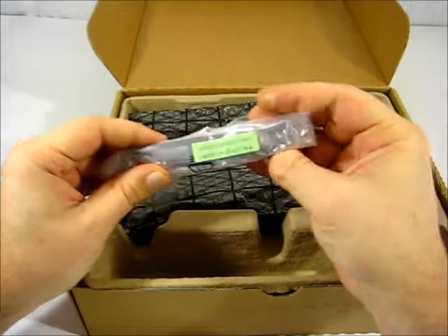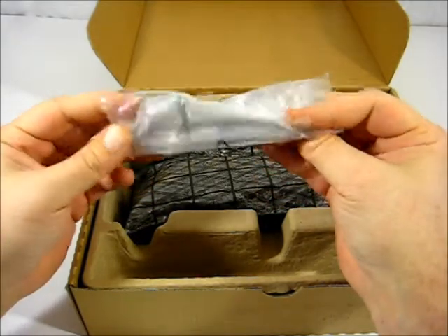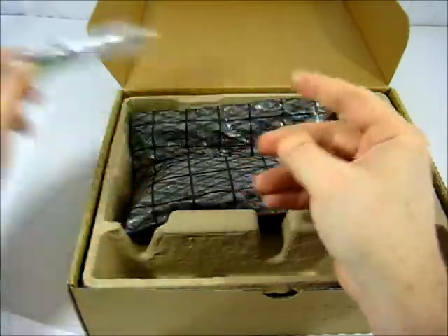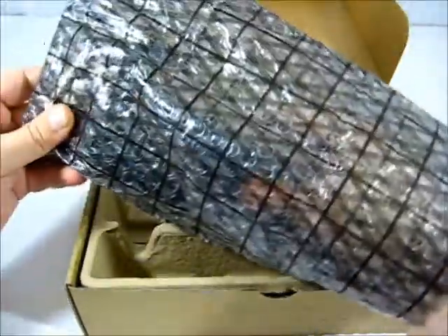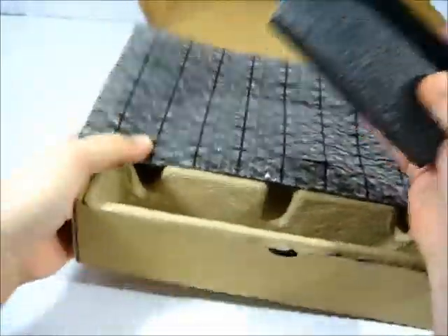We also have a single-slot PCI bracket for your card — that's for a regular size slot. And here we have the card itself in an anti-static bag.